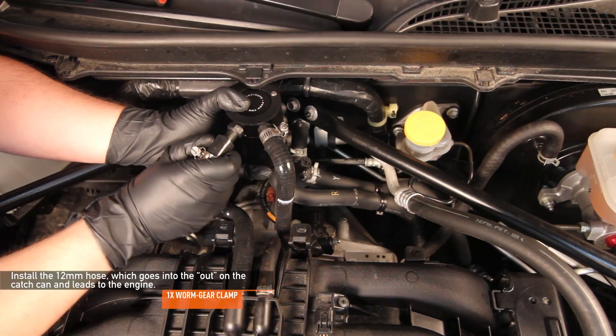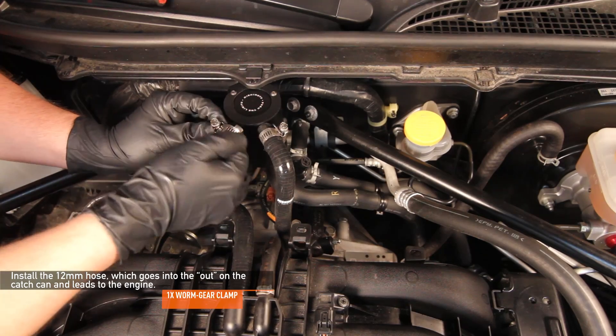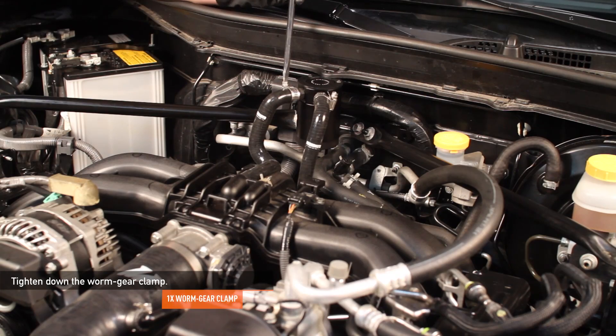Install the second hose, which goes into the out port of the catch can and leads to the engine. Be sure to put your worm gear clamp on prior to doing this, then tighten down the worm gear clamp with a flathead screwdriver.